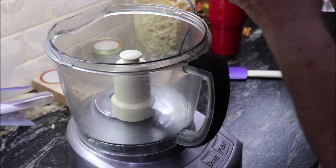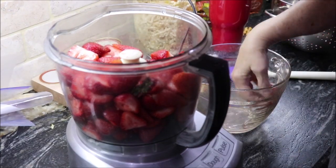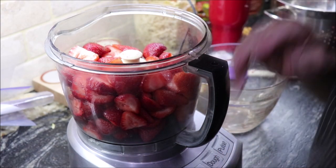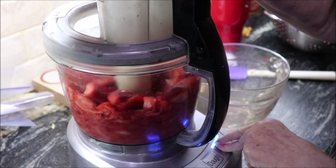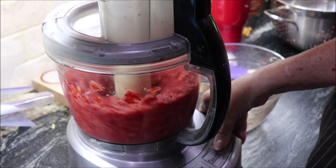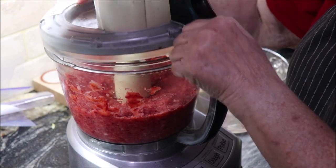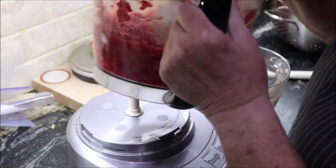I'm going to go ahead and do these — I've got about six cups of them cut. I'm going to go ahead and do all of them and then measure out what I need for the recipe. I want it a little bit chunky, so I'm going to leave it a little bit chunky. I'm going to get those out and then put in the cranberries.